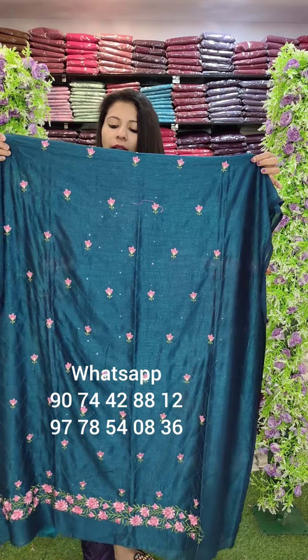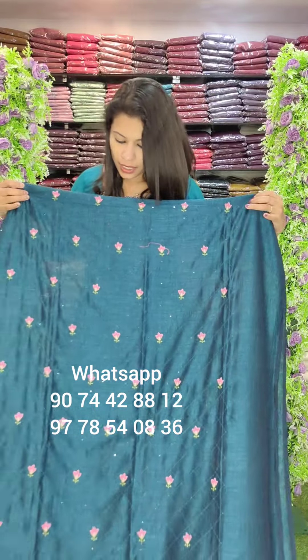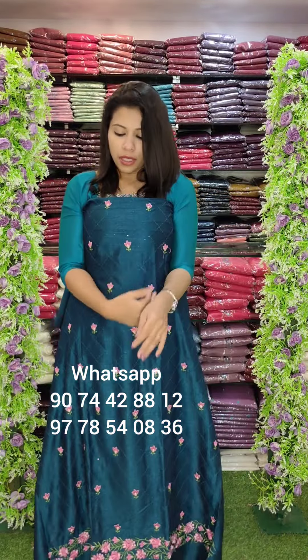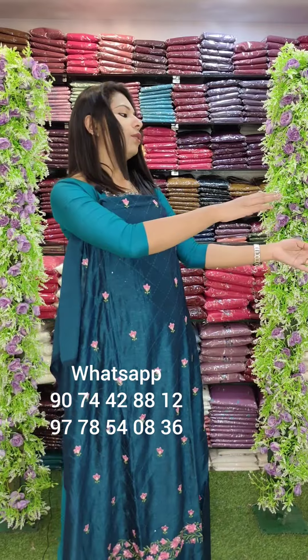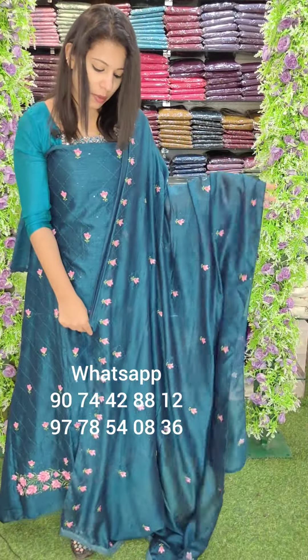This is a teal blue tone with a full embroidery pattern. This is a set pattern — the top has the same style work pattern in the same color. 4.5 meter with heavy sand and bottom-hand lining. Rate: 540, this is 440.